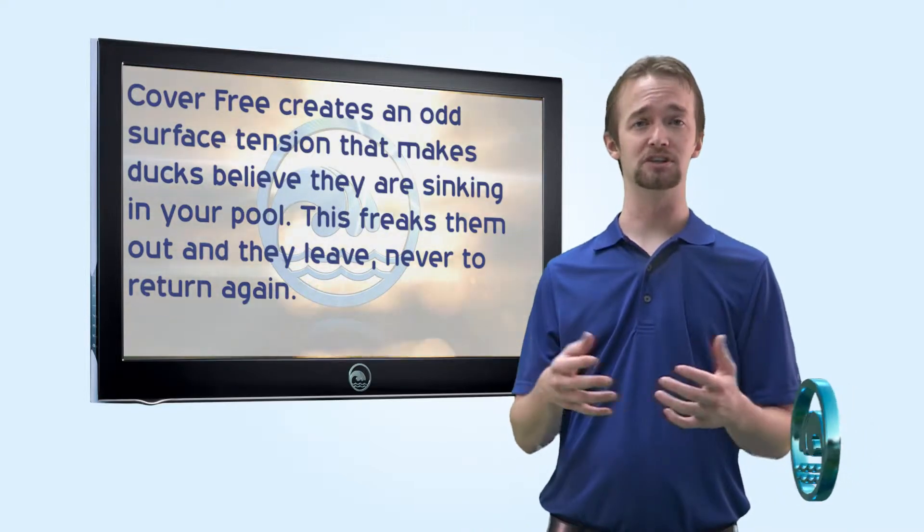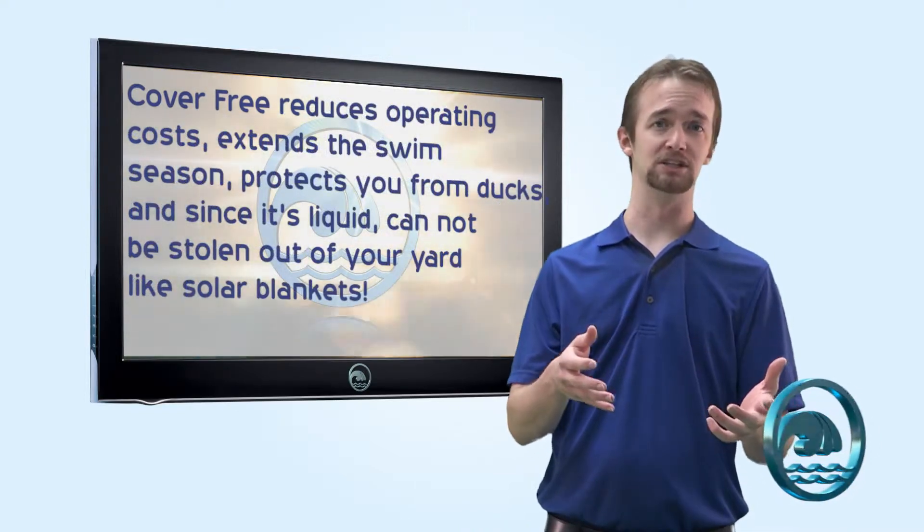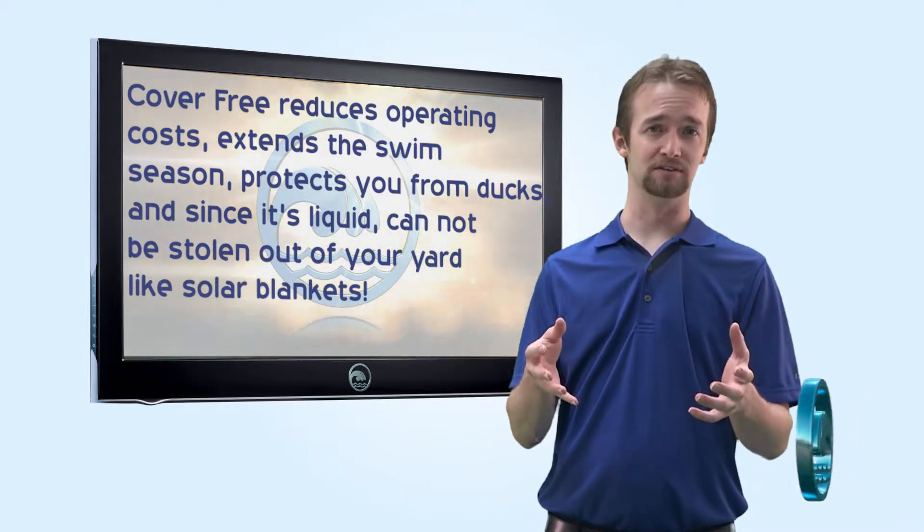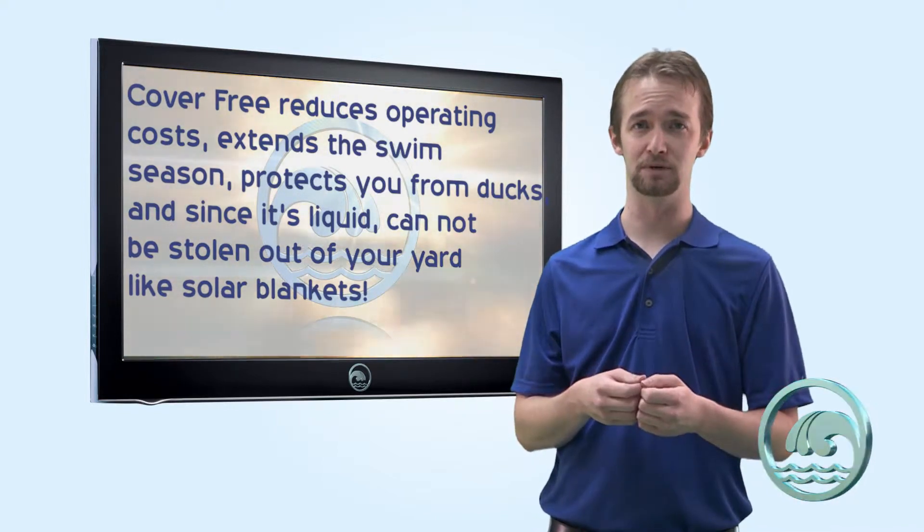CoverFree is a great way to reduce your operating costs by reducing evaporation, thus reducing refill water throughout the summer. You'll also save money on those expensive solar blankets that people like to steal from your backyard so much.